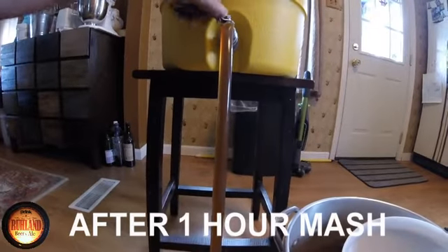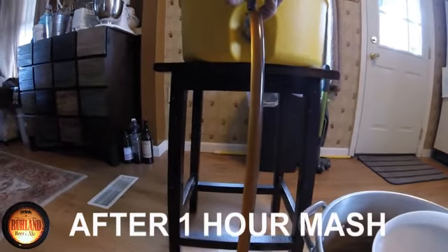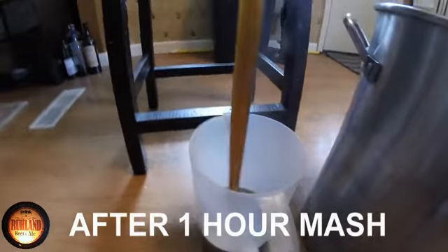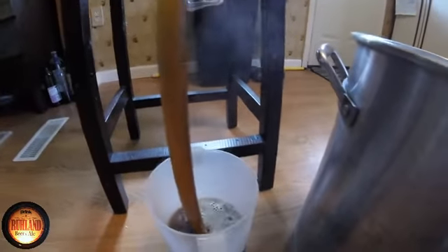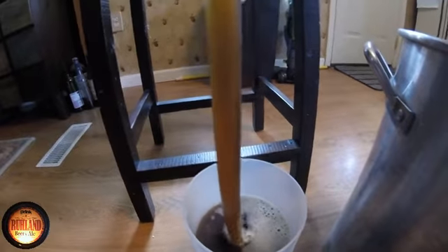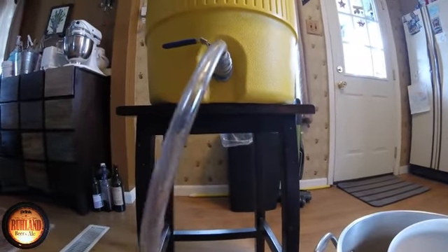We're starting to roll off into the pitcher down here, then we'll dump it back into the mash tun to circulate without damaging the grains too much. There's a good full pitcher — I'll let this drip out a little bit, set that in a funnel for a minute.